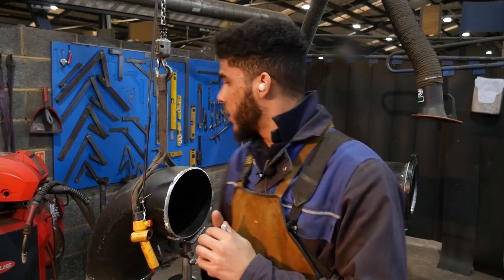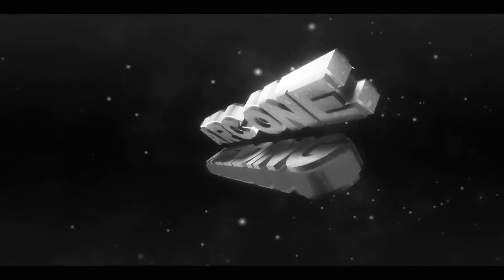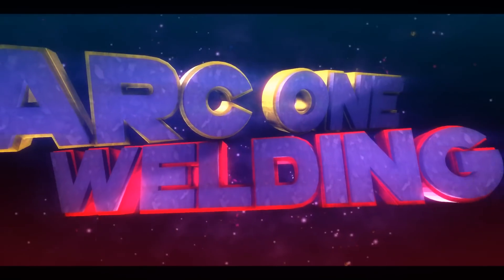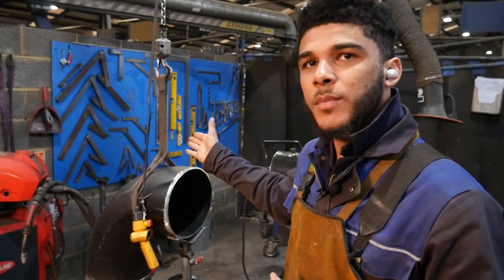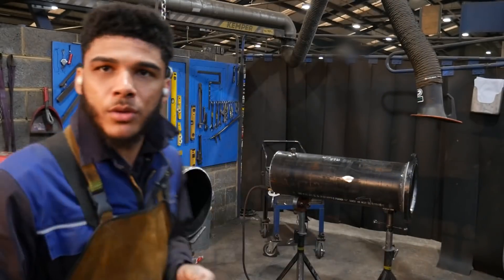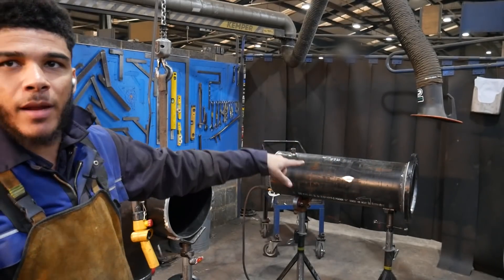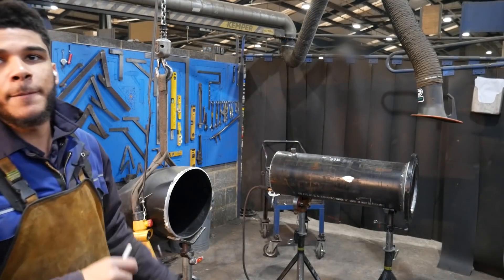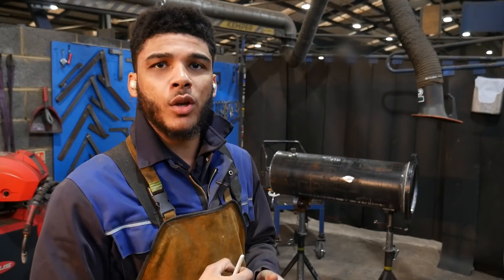Hello everyone and welcome back to my channel. In this week's video I'm going to be doing a positional weld for you. Here is some 12 inch pipe and I'm going to positional weld this piece onto it. I've already flange welded that up and put a socket on it, and I'm just going to butt it up and do a quick butt weld positional.